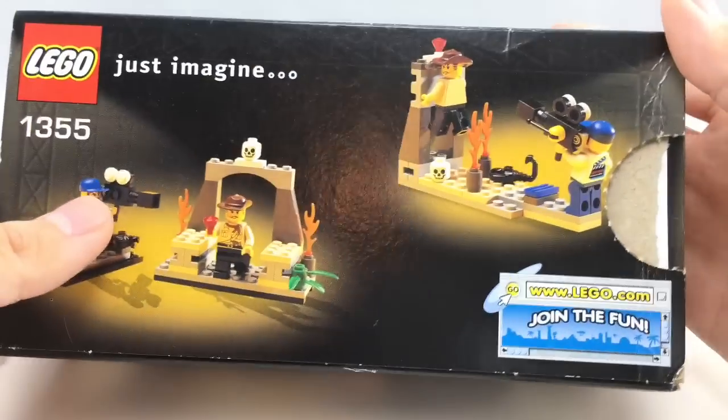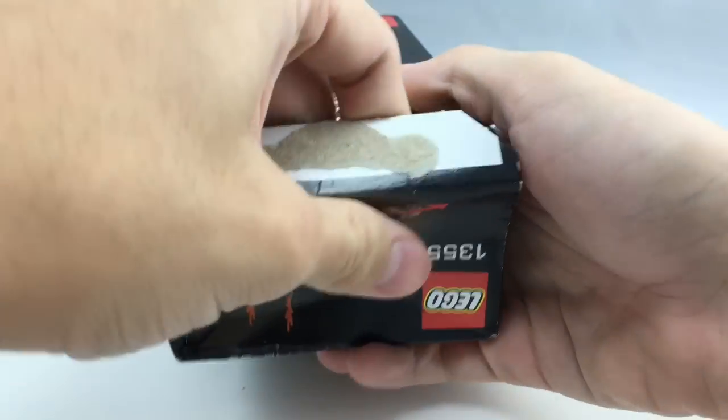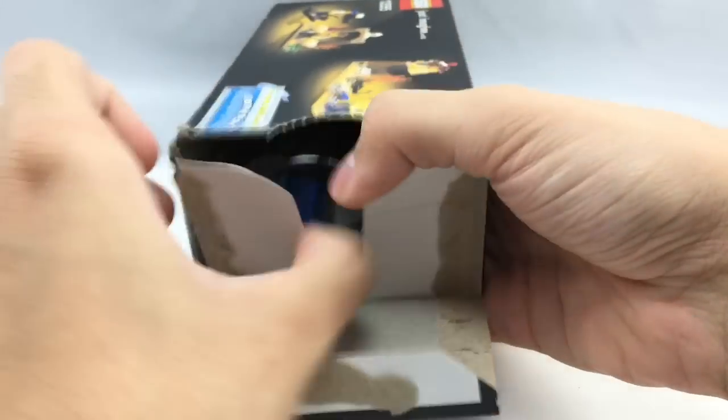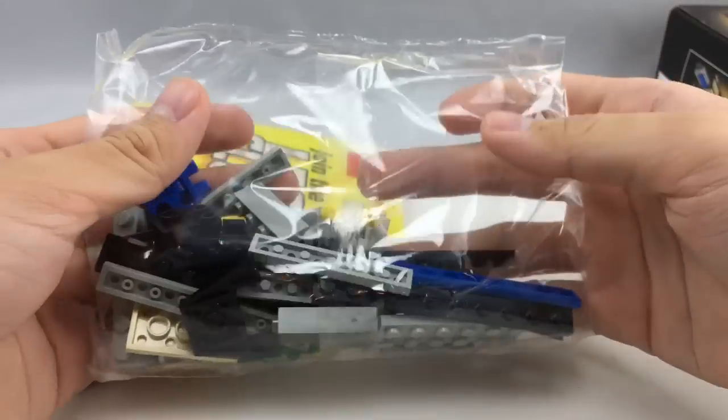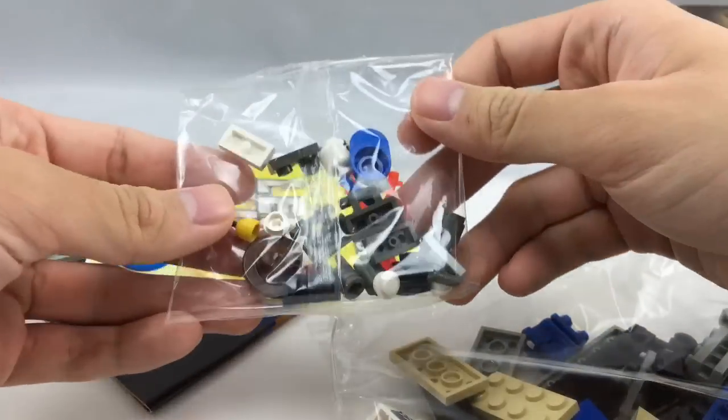Since I have this sealed, let's open it up — ruining all the value, but I don't mind. I love opening up old LEGO sets. And there you go, you can see all the parts sealed in here, all fresh and new.